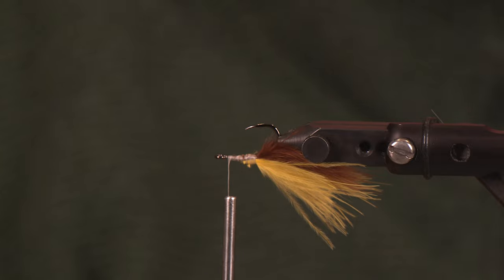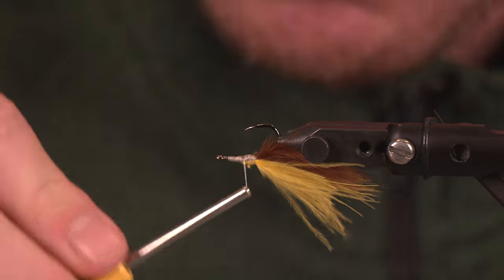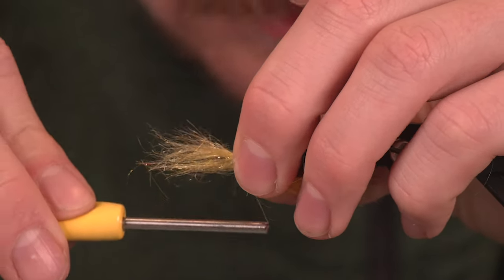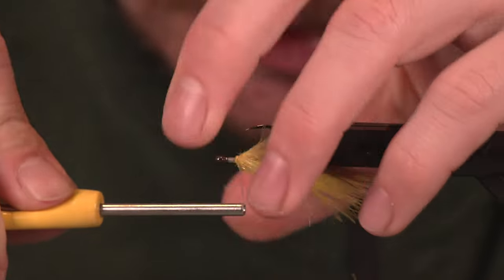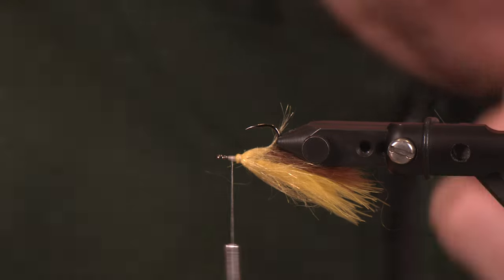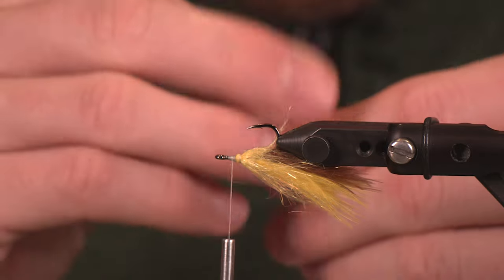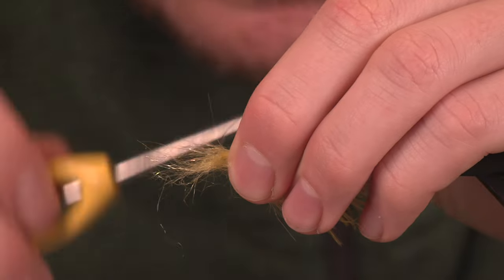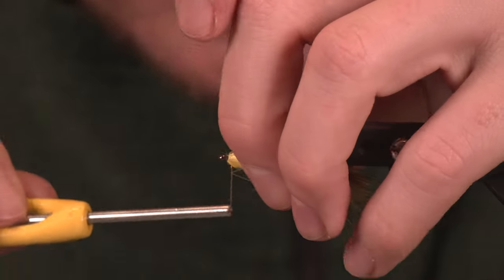We're going to start things off here with a little Spawn Semiseal in light yellow. This is one of our newest blends that Pete created here at Spawn Fly Fish, and it is fantastic, especially for patterns like this. A little clump and dump action here. For those of you that are new to the channel, this will be your opportunity to create a dubbing loop — but if you've been with us for a while, you know I'm lazy and not going to. Going to get a little more, keeping this really sparse, and veiling it back.